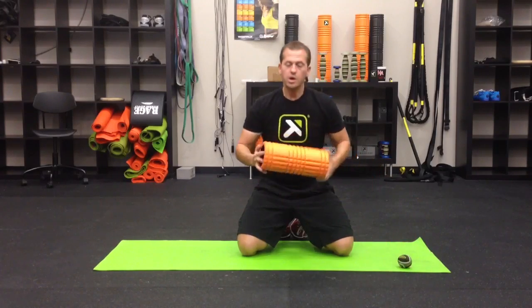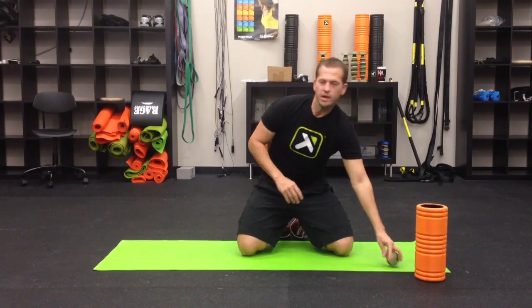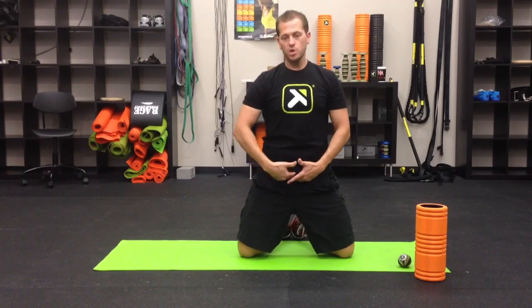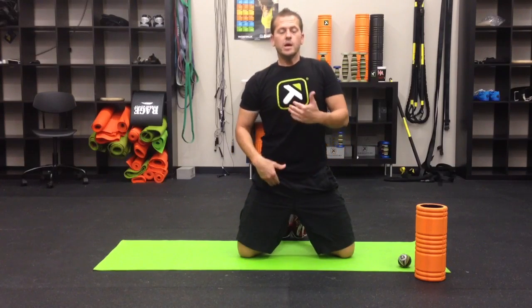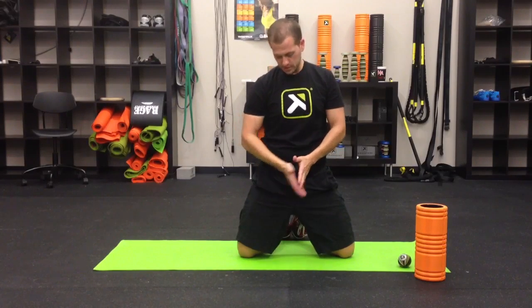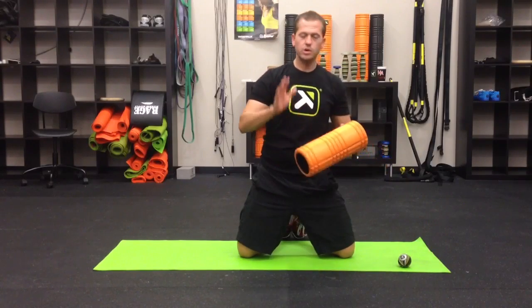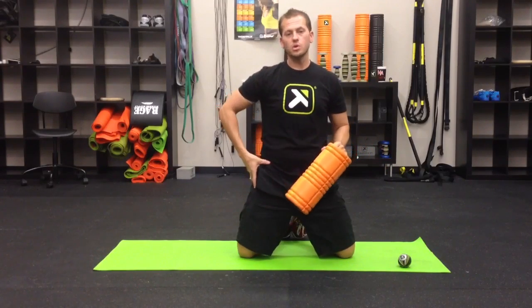Today I want you to have your grid foam roller and a trigger point massage ball. We're going to start by looking at some of the short adductors — the pectineus and the adductor brevis — which attach from the pubic bone down into the femur. Because of their position they function more like a hip flexor than an adductor, though they still have that adduction component. We'll address those with the grid foam roller, and then we'll also get the TFL.